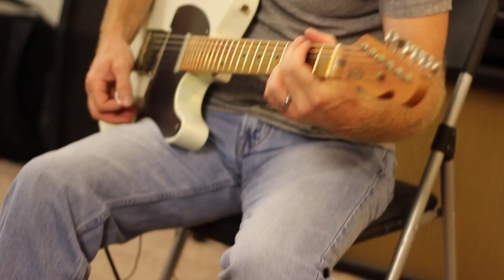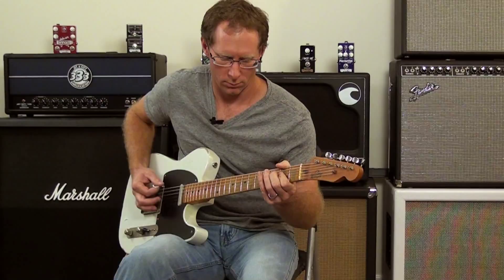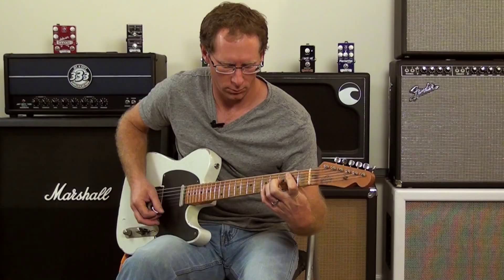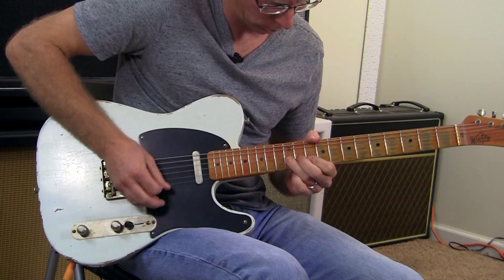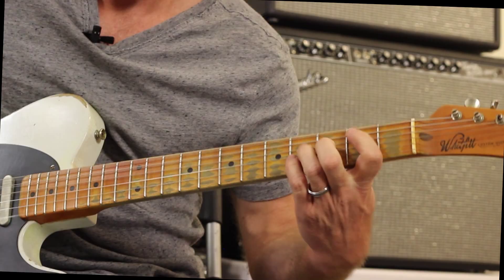And that's the Paisley Drive. Make sure you check us out online at WamplerPedals.com and check out our Facebook page as well. Thanks for watching. We'll see you next time.